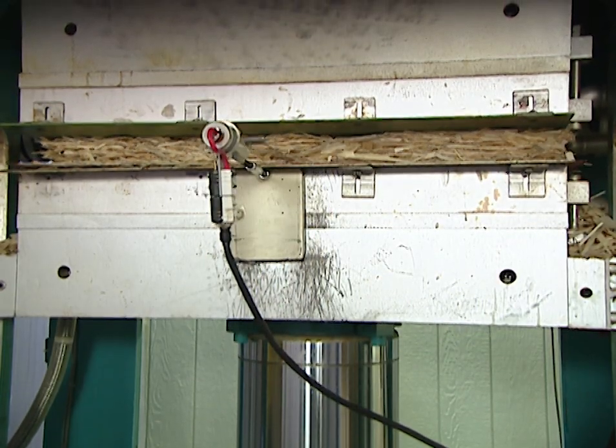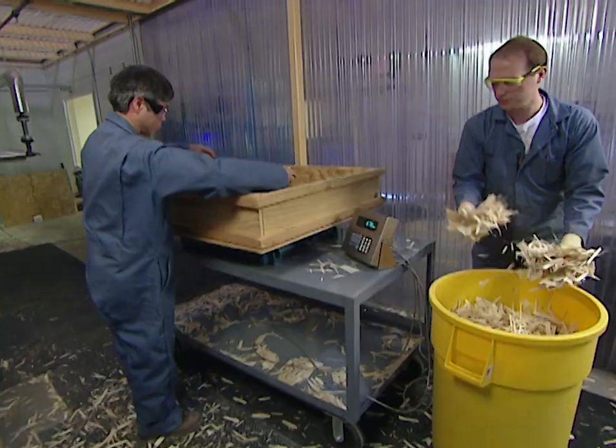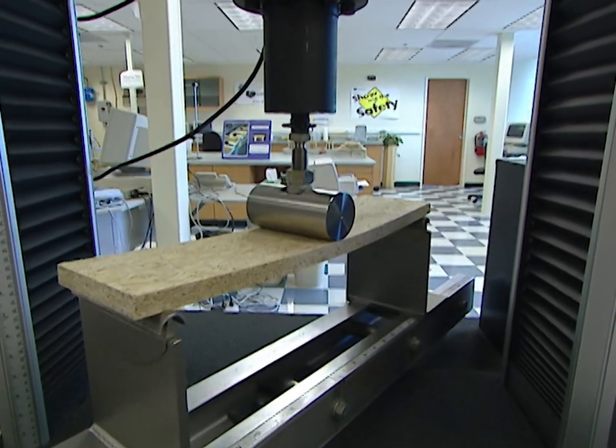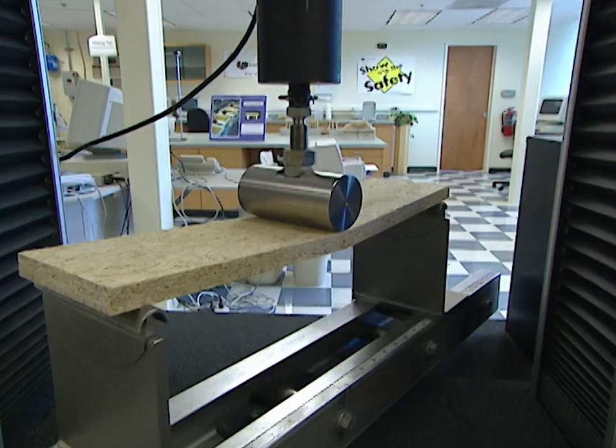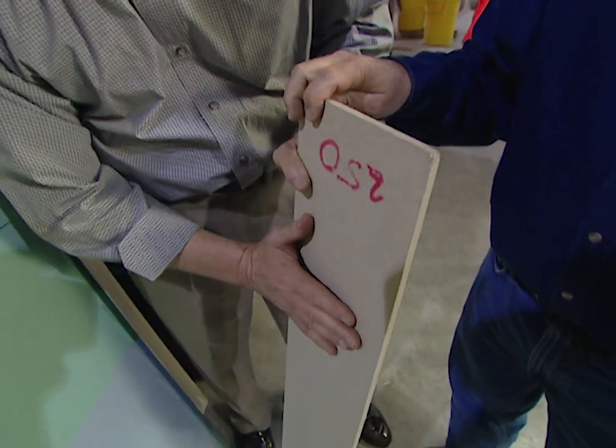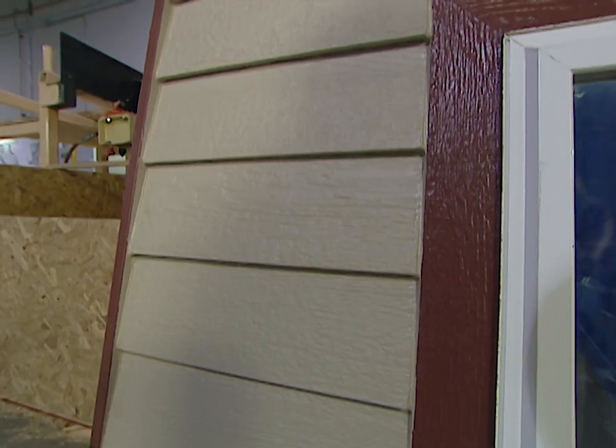This OSB factory is actually a scaled-down model of what you'll find at the larger manufacturing sites, and there's a reason for that. This factory is also a laboratory where they test OSB for strength and durability, and they also develop new products that are made out of OSB but certainly don't look like it.